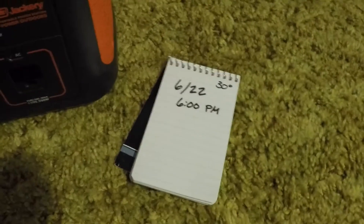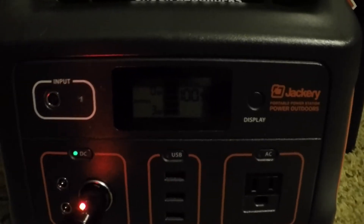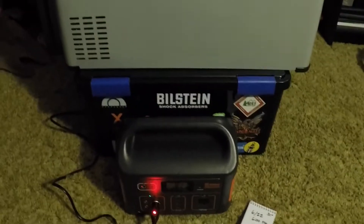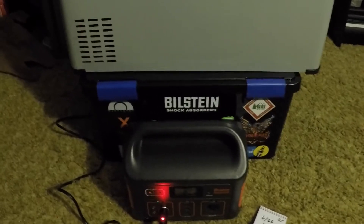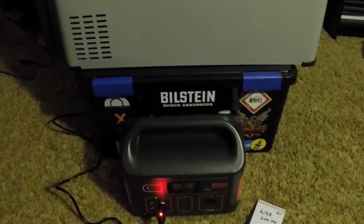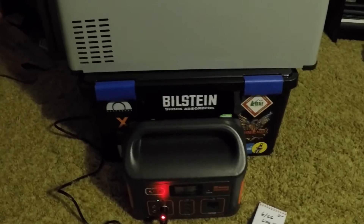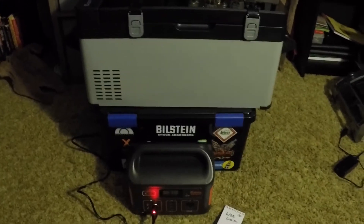I have the fridge set to 30 degrees. I started it on the Jackery at 6 p.m. to see how well it does. It's a 3 watt draw while the compressor is not running. The compressor kicked on once since I plugged it in, with a pull range of about 31 to 50 watts. The compressor didn't stay on nearly as long as it does when plugged into the wall, so I'm curious to see how long this is going to last. I'll check back in within a few hours and give you an update.